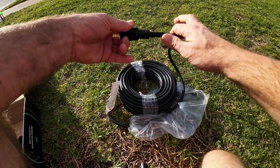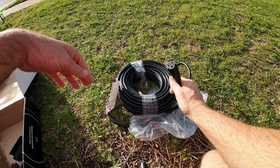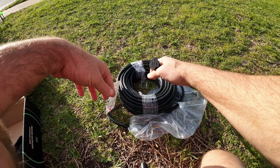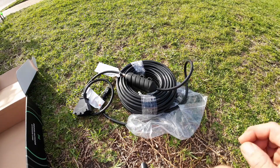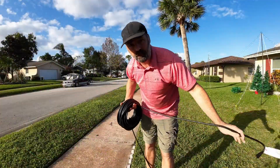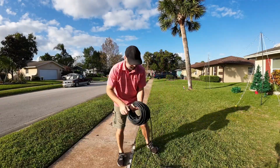This cord is UL certified for outdoor use and it is IP65 rated for waterproof. I think we need to stretch this out and verify that this is a hundred feet long. So we're going to start right here by the camera and let's see how long this cord is.